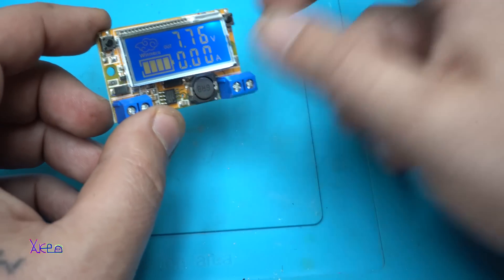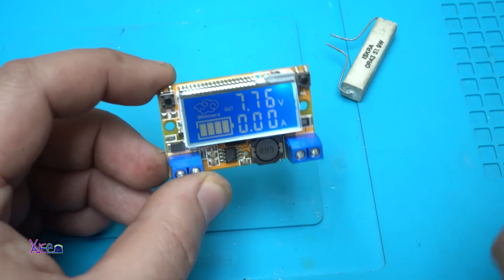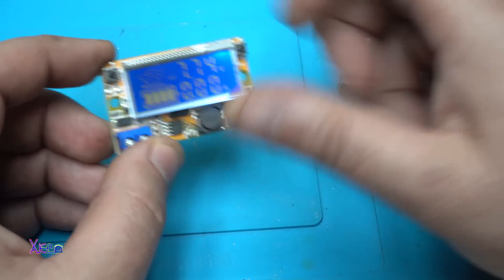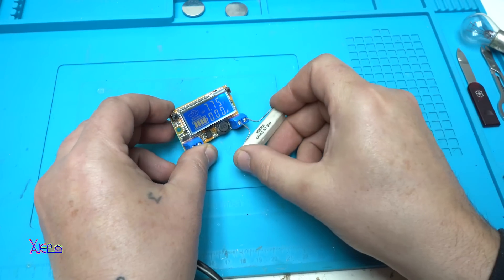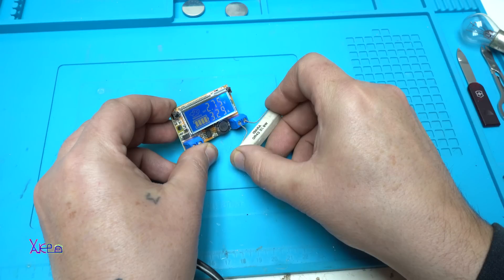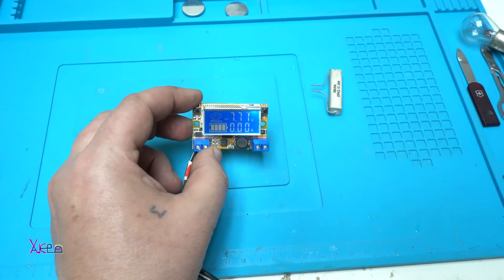Tell me what you think in the comments below. That was all for today — please give a like, share, and subscribe to my channel. See you! The final load test showed 3.3 amps at 2.7 volts — that's roughly 10 watts. The current then climbed to 4.3 amps and up to 5.3 amps under this low-resistance load.